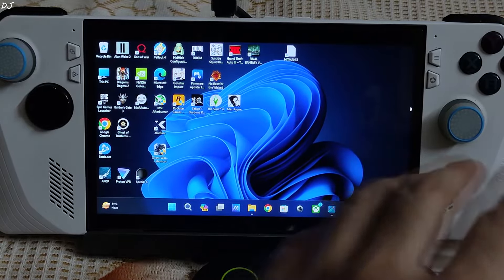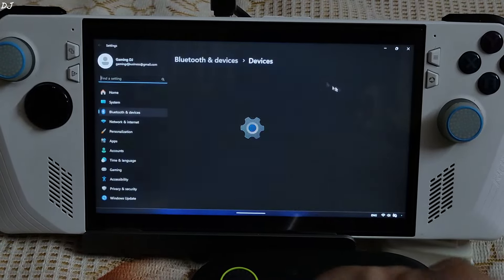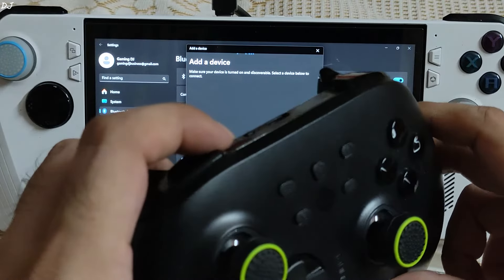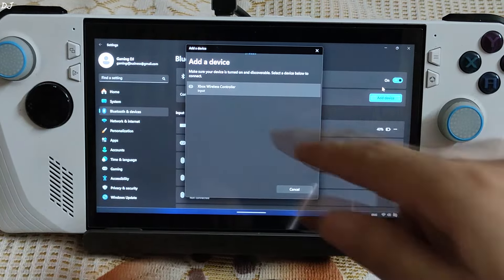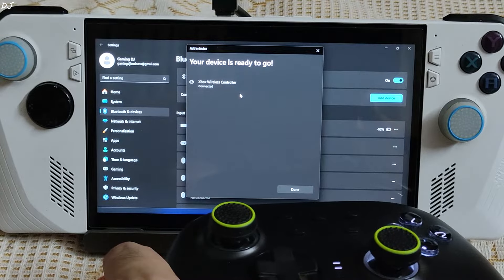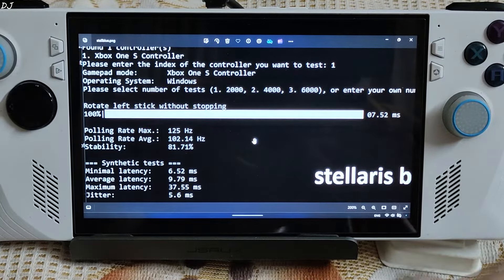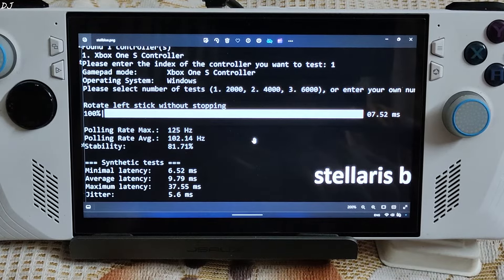I'll demonstrate connecting the gamepad to my ROG Ally handheld PC running Windows 11 via Bluetooth. Open Windows Bluetooth settings, enable Bluetooth, click Add Device, then Bluetooth. Press and hold the gamepad's Sync button for a few seconds until the LED lights start blinking. The gamepad appears as 'Xbox Wireless Controller' — select it and it connects. Upon a successful connection, the LED lights stop blinking and show a steady light. The gamepad LED test showed a polling rate of around 125Hz, stability of 81%, and average latency of less than 10ms — no noticeable input delay in Bluetooth mode.